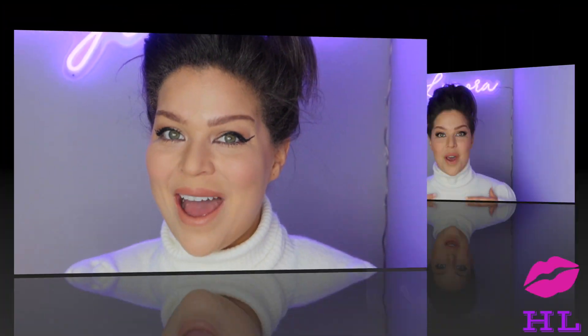Ladies and gentlemen, this is the fox eye makeup trend that everybody is fussing about. Kendall Jenner has worn this, Bella Hadid has worn this. I think it's a great look — it's super sultry and it's dramatic but kind of effortlessly dramatic. I love it.